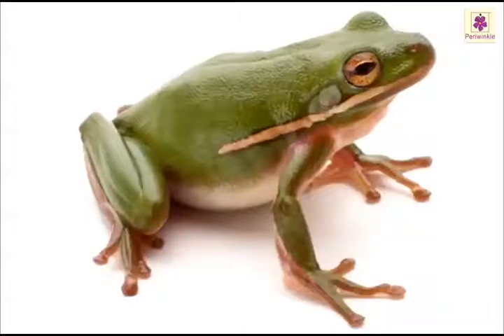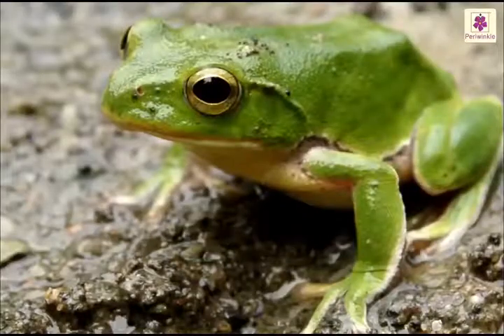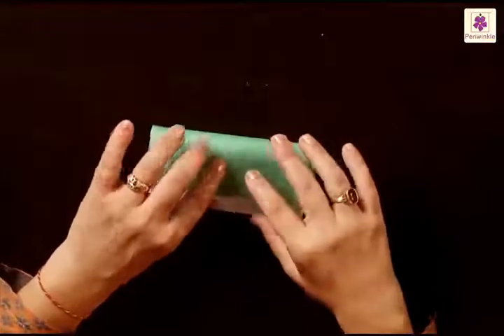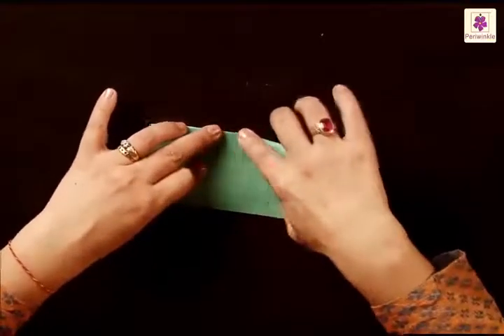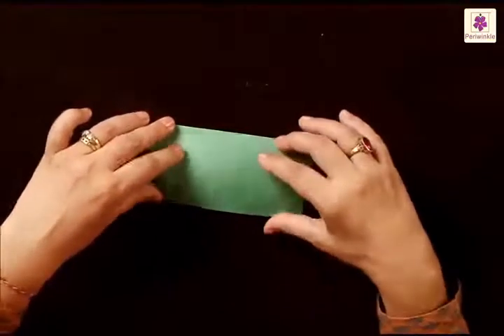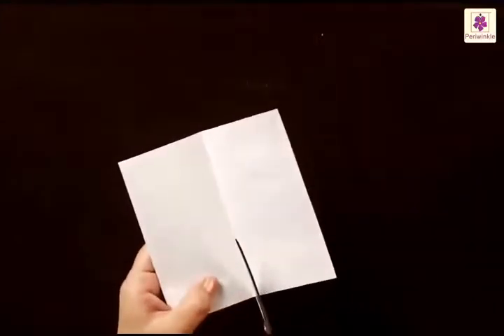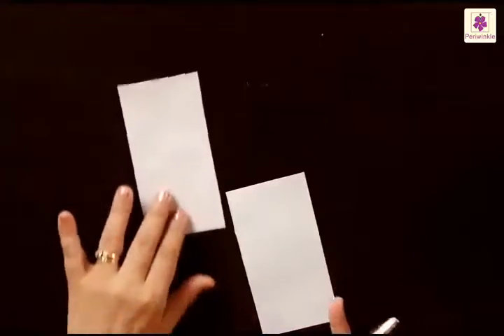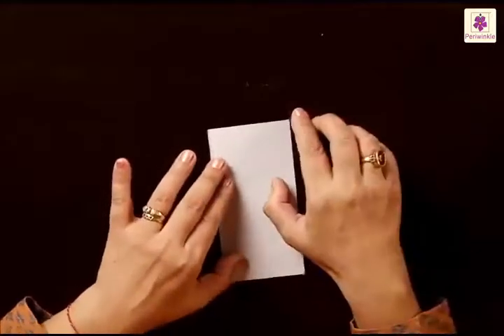We are now going to make frogs — we have all seen frogs hopping around, especially after the rains. Take a sheet of paper; to make a frog we need only half of it, so fold from top to bottom and cut along the center line. We are going to use just one half of the sheet — keep the other aside and start folding. Fold the top right corner to the left, then fold the top left corner to the right side.